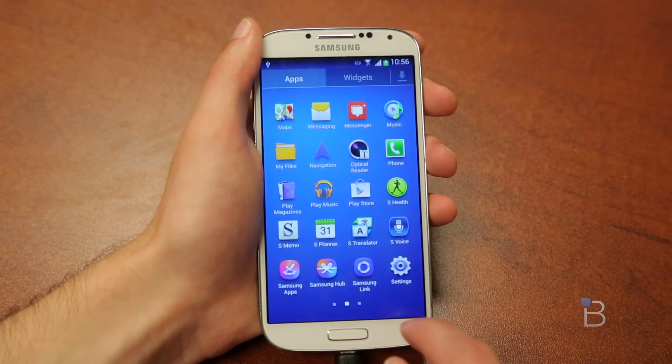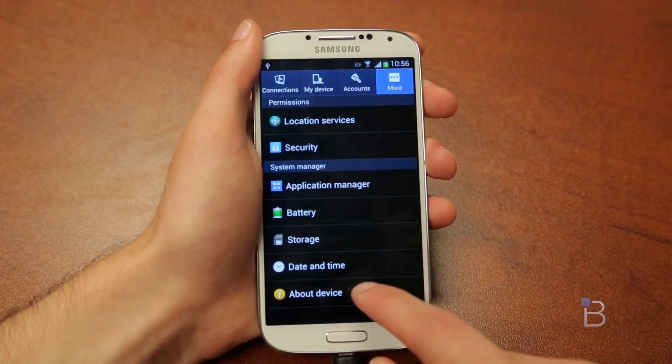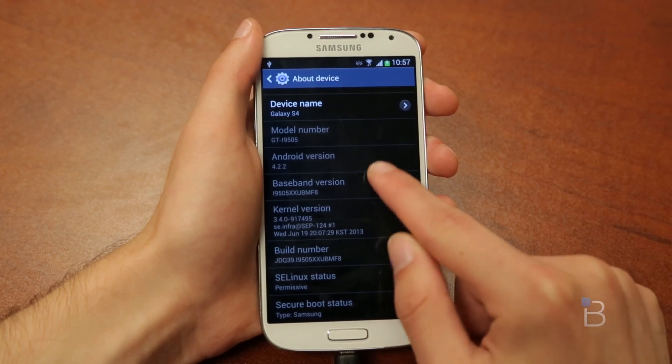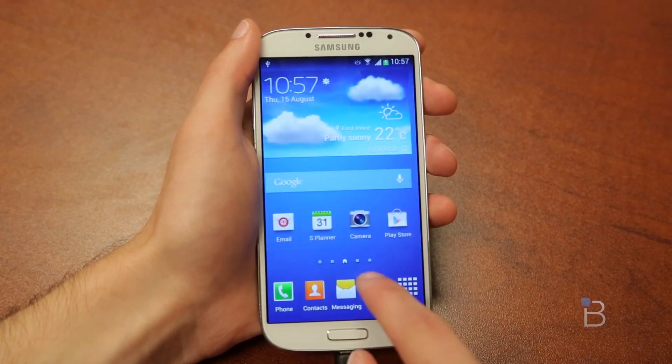Just a disclaimer — this is technically a rooting video, so make sure you follow the instructions perfectly. You are at your own risk when you do this, so make sure you know that the developers of the files we're using, myself, and TechnoBuffalo are not responsible for what happens to your device. Make sure you know what you're doing before you continue.